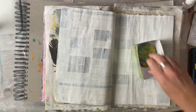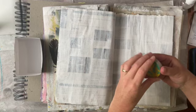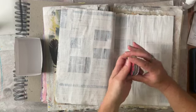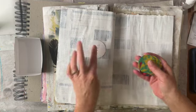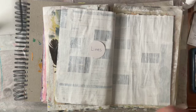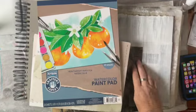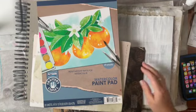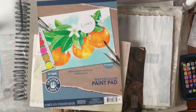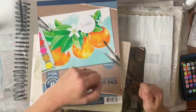Well hello, lovely people! Welcome back to another prompt challenge for the month of October. Can't wait to see what this one is today. Lines. Oh, all right. Let me think about this one for a few and gather some supplies. I wasn't excited at first about this prompt because I was just thinking pencil lines, pen lines, paint lines.